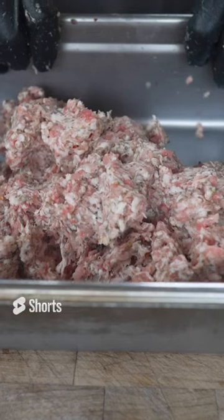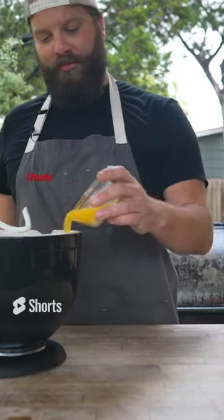The next thing we're going to do is make some English muffins. Some milk, some sugar, and some yeast. Salt, egg, as well as some melted butter, and some bread flour.